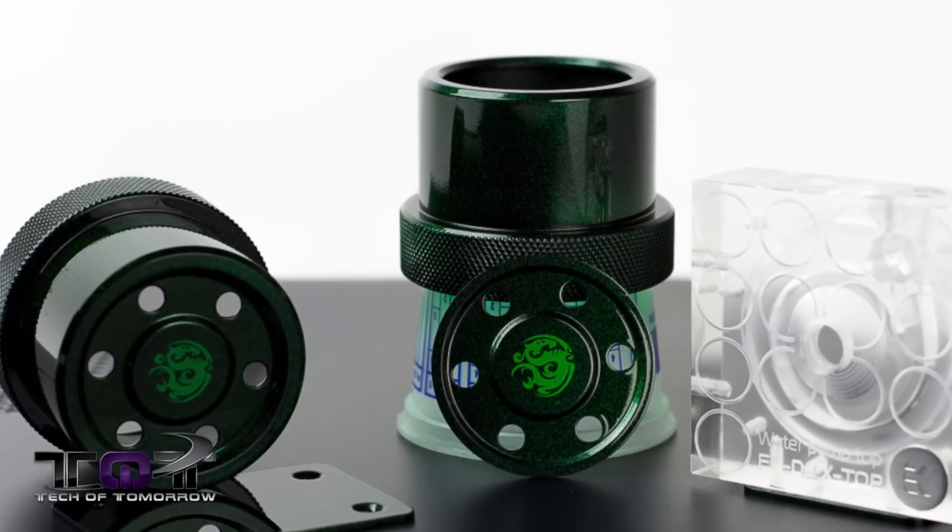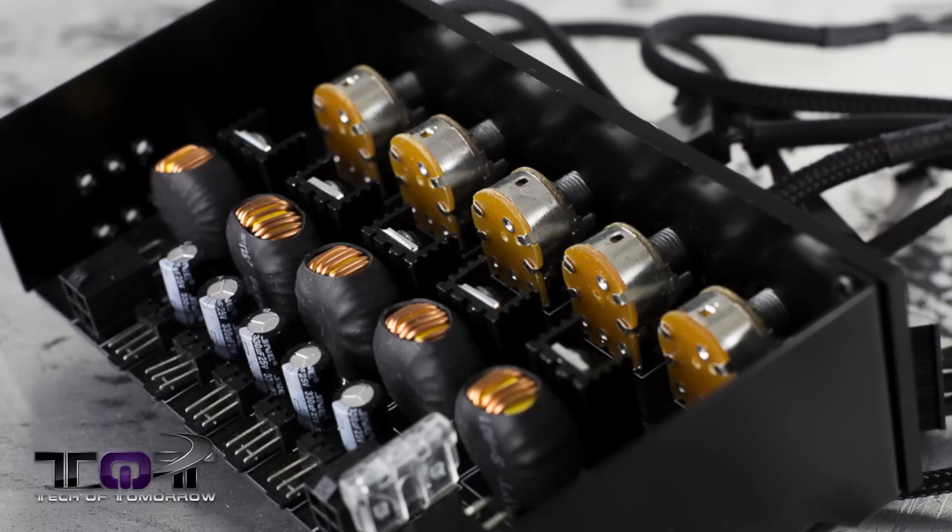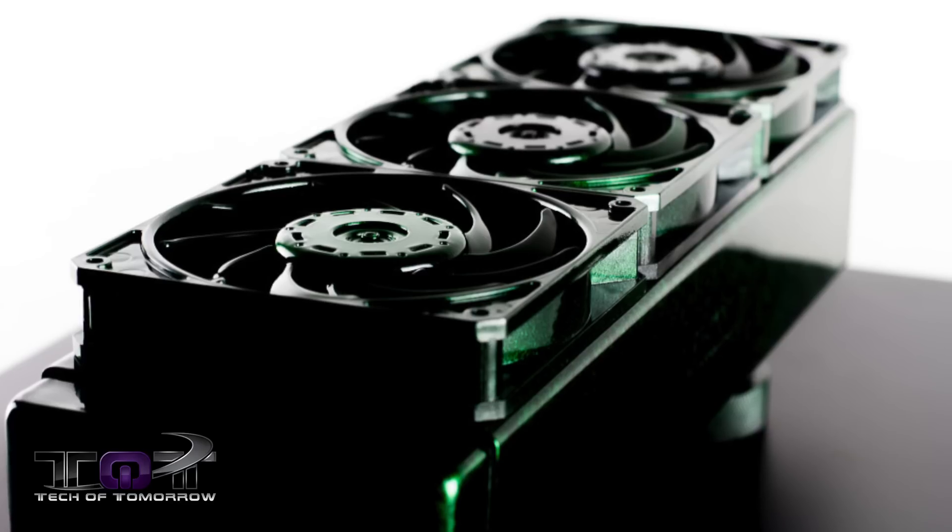The build logs and everything about this are just off-the-charts. This guy is like a modder who takes stuff beyond the norm. I have to say, Hanover Fist, you get a thumbs up from Tech of Tomorrow.